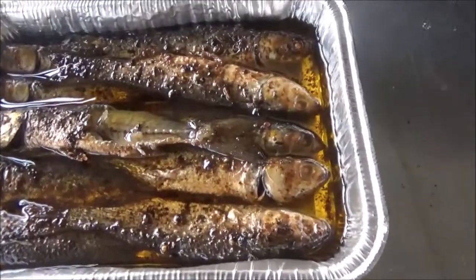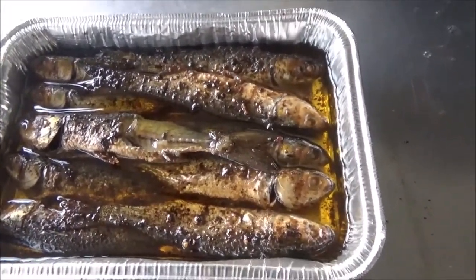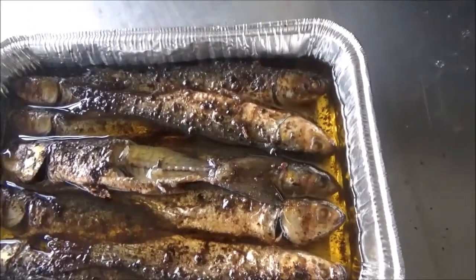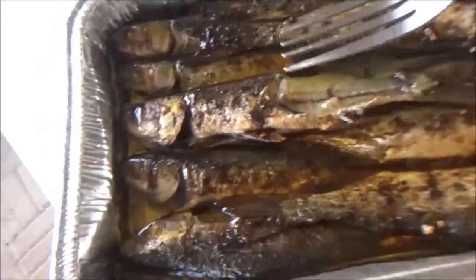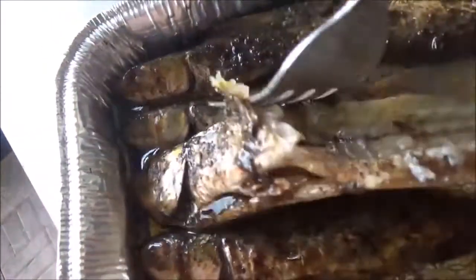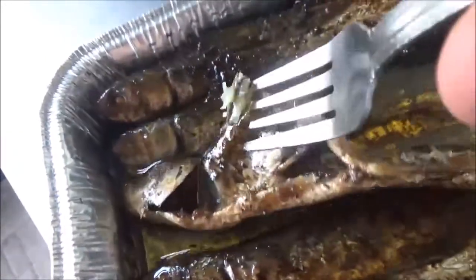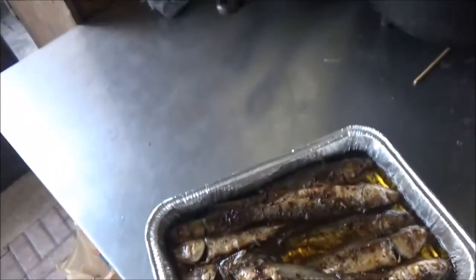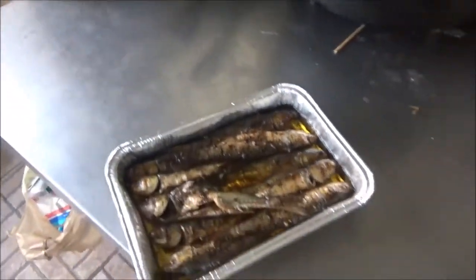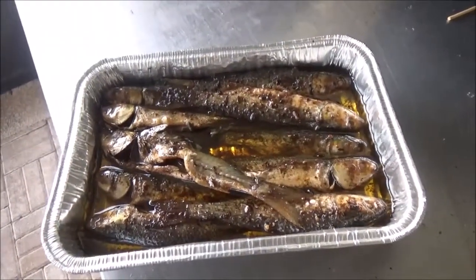It's two days later and they smell very much like smoked herring. We already tried one — it's pretty good. The fin bones and stuff are very soft and tender. It'll be a little hard to pick, but pretty dang good. I'm going to give this a shot — I think it's worth doing.